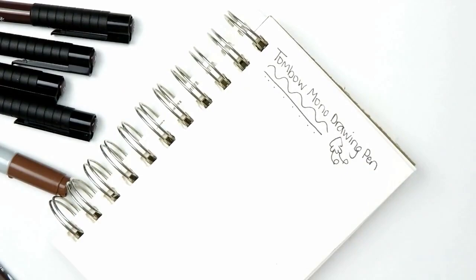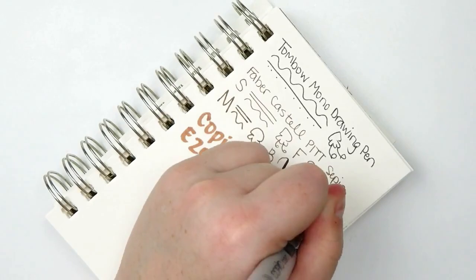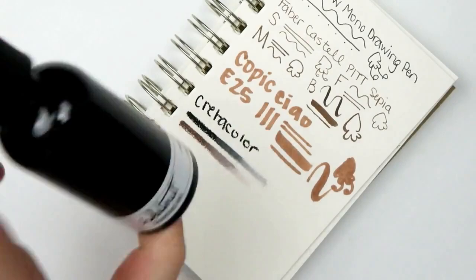Onto my favorite part, which happens to be swatching the art supplies out. I don't know what it is about just swatching art supplies and having them all together in one spot, especially from an art box. I just love it — it's so fun and I get to kind of play with them. It's really nice to do a little bit of a brain dump.